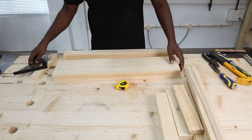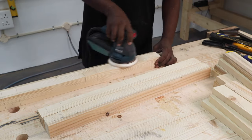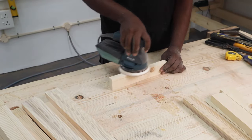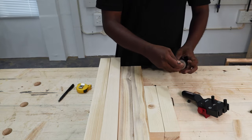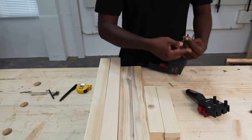Now it was time to do some sanding. We should have done the sanding before marking the locations in the previous step, because our marked lines got partly removed when we did the sanding. We sanded all the way from 120 grit to 220 grit, and now it is time to make the holes for the dowel joints.